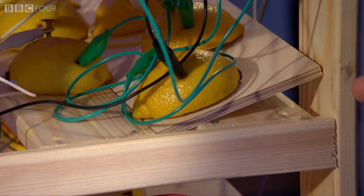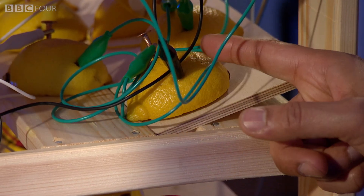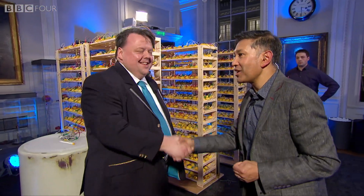Look — this is exactly one of the batteries that I showed you inside, where these are the electrodes and the clips. So let me meet the adjudicator from the Guinness Book of World Records — Craig Glenday. It's great to meet you.